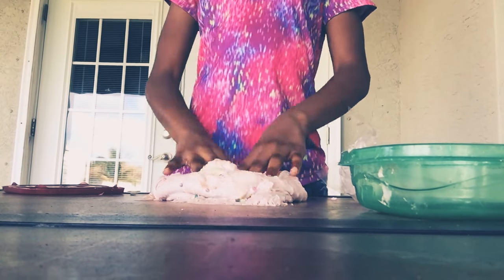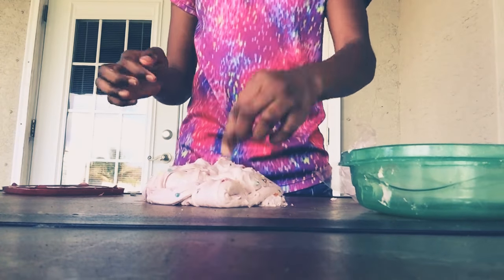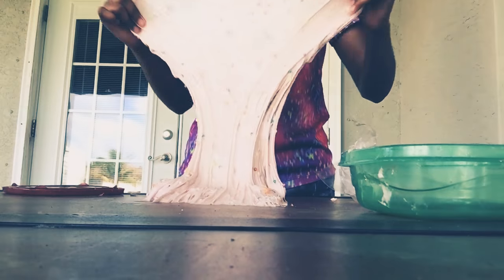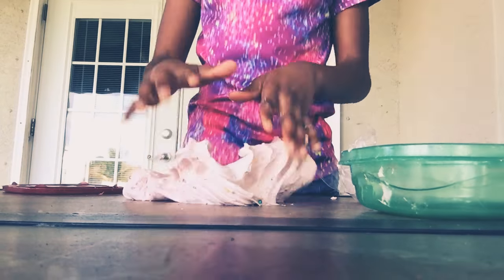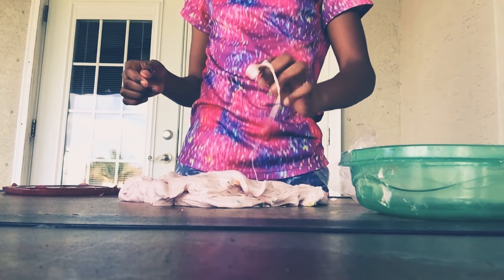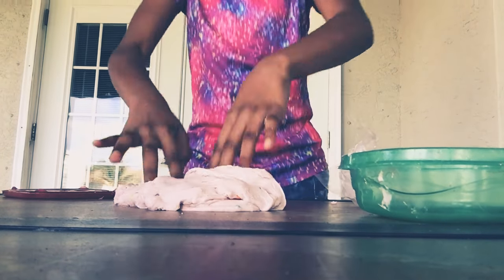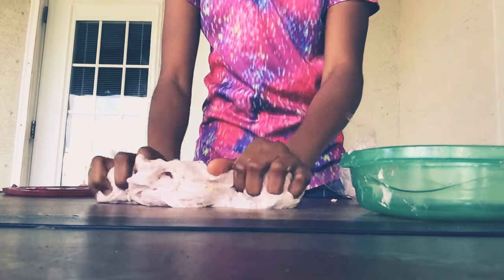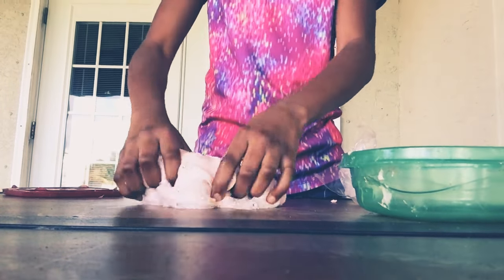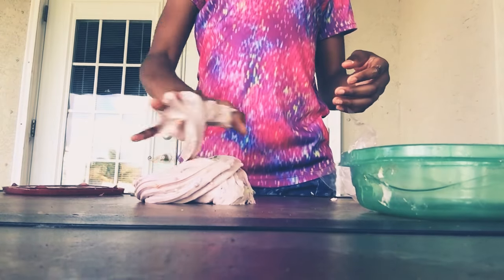There are beads in the slime. Oh lord, these beads are coming out. I'm going to get all these beads on the floor. Time for the swirl — oh, that was an ugly swirl.